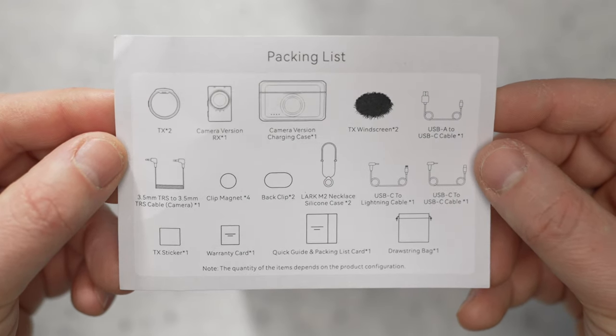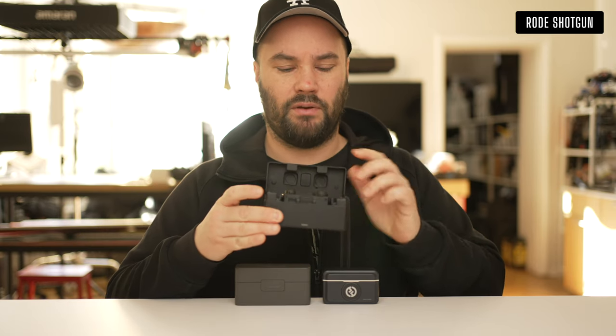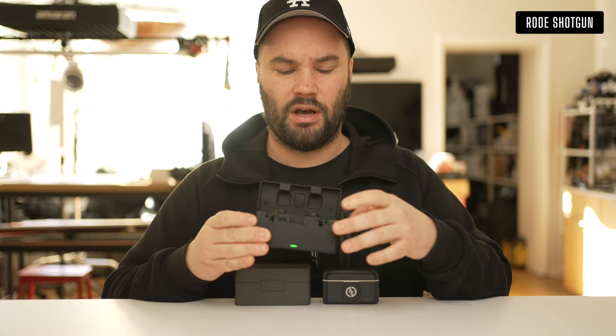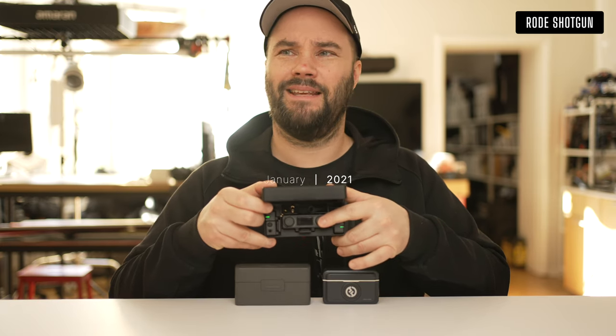I've worked with Hollyland for a while. I do have the Lark 150 right here, which is a system I've used for quite a while. I don't remember the date when I got this, but the actual main base unit...